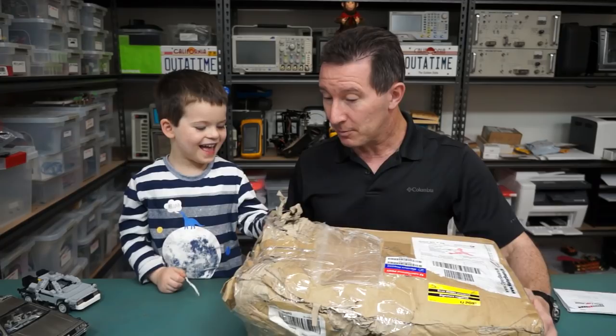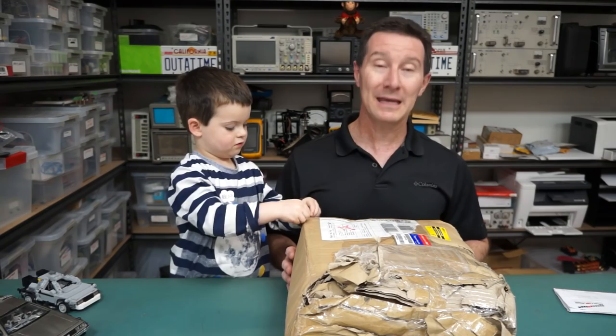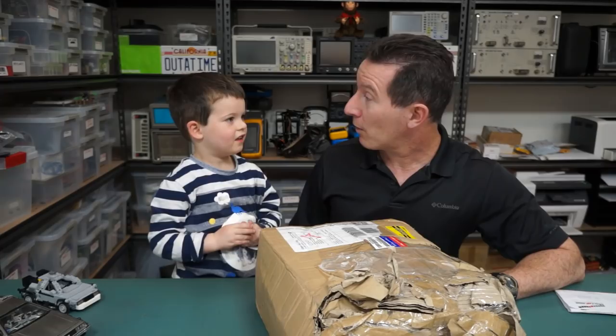Now, first up, this one looks a bit banged up, doesn't it? Yeah, looks a bit damaged. What do you think happened to it? I don't know. I'm sure the inside is okay. It should be okay. It's from openbeam.de — Deutsch. Hi to all my German viewers. It's from Germany, Sagan. Germany is on the other side of the planet. And what planet are we on?